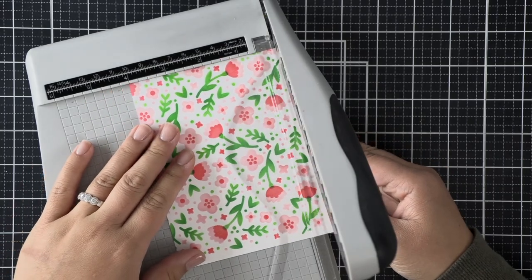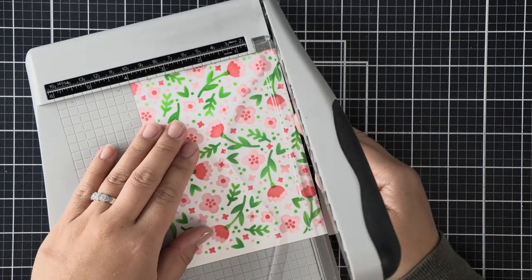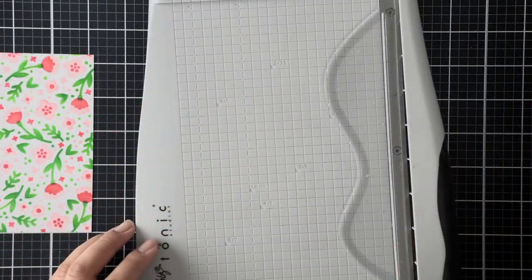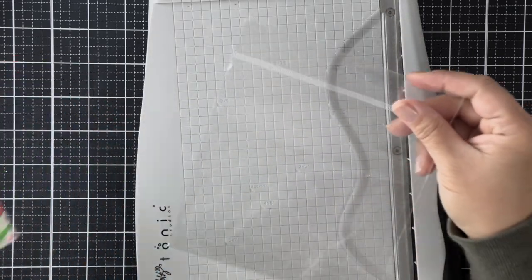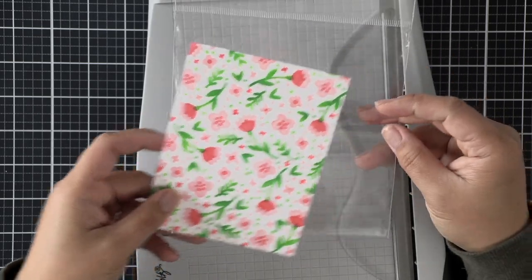Now we are done with the background. Because I butted that paper into the stencil mat, we have a little border on our ink-blended panel, so I'm just going to chop that off — it's a perfect quarter inch — cutting off some at the sides and bottom. Now we can form our infinity shaker.